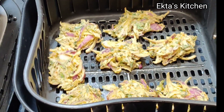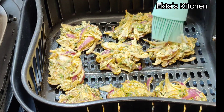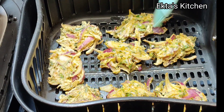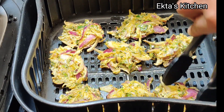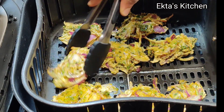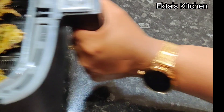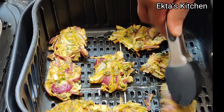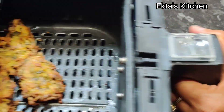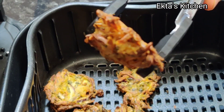After 5 minutes, stop and apply olive oil, then flip it. Keep on flipping in between. Once ready, take this out — crispy and delicious onion bhaji ready.